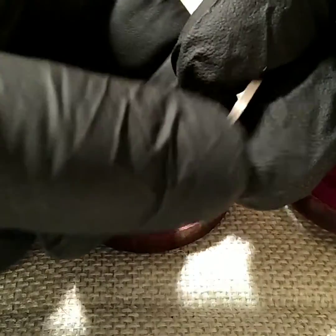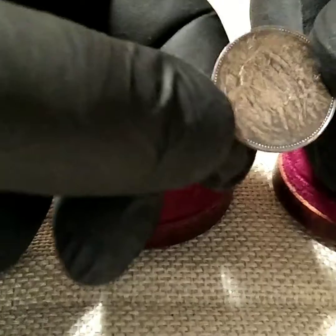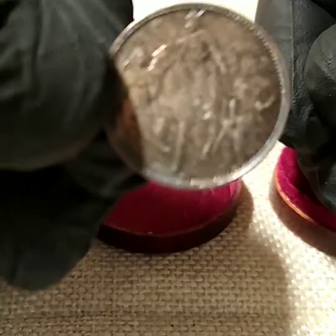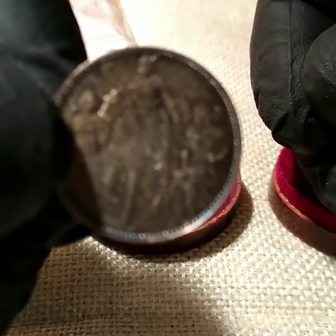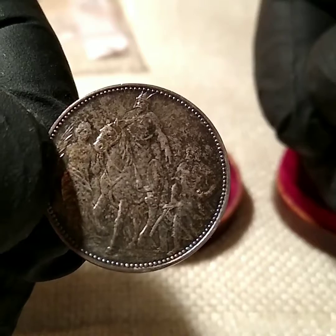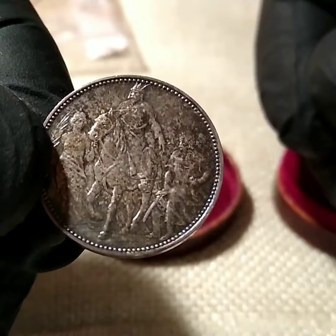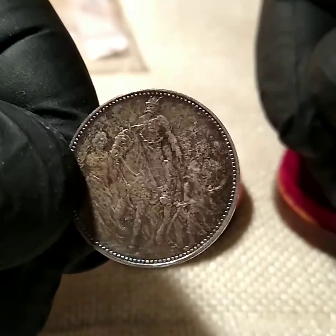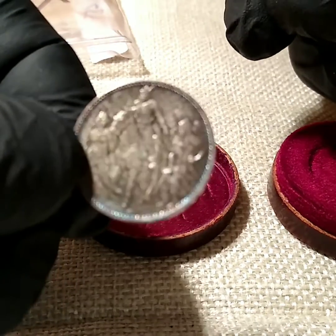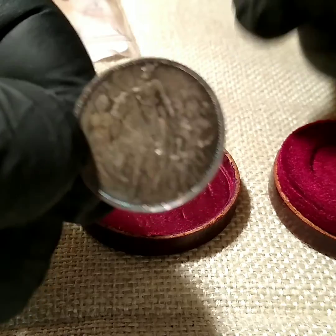It has edge lettering too. Really awesome. Let's see if I can get a real good close-up of that.